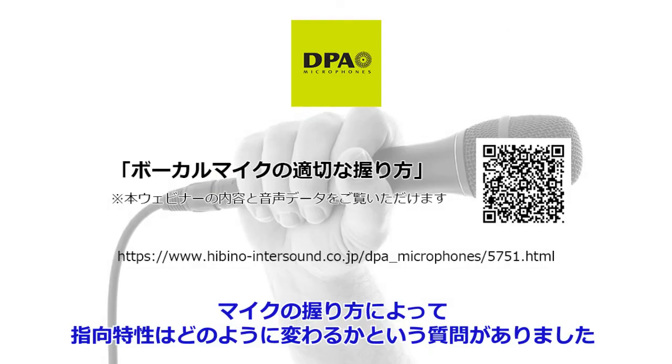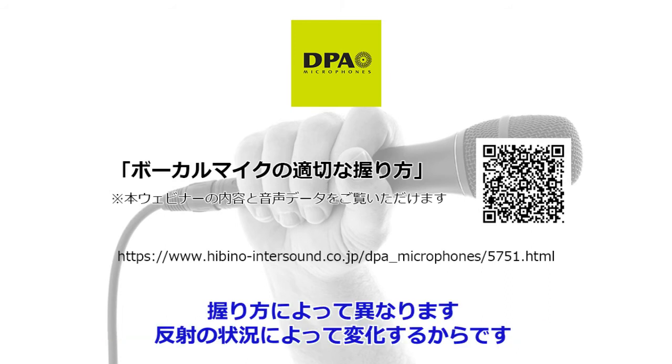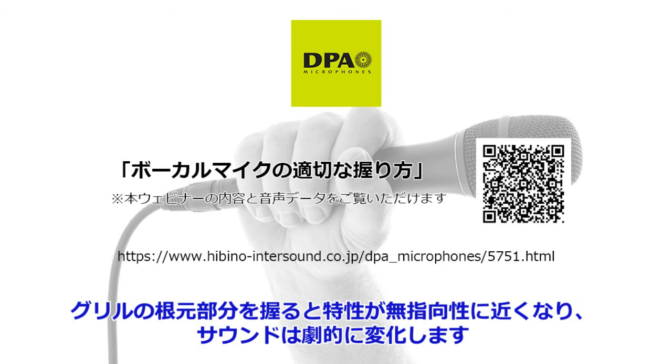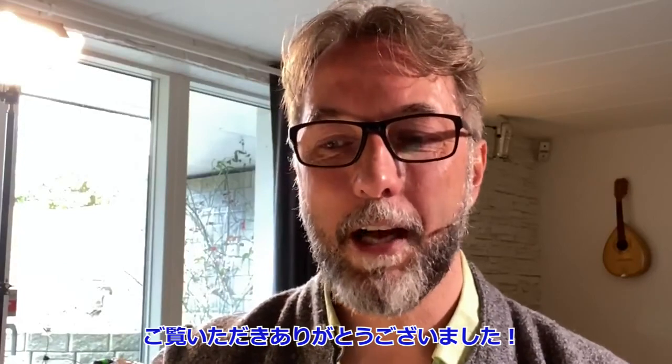How hand positioning will change the pickup pattern of the microphone is very different from position to position, because it all depends on the reflections. That being said, on some microphones, if the ventilations to the back of the diaphragm are too close to the grill and you close the grill, then you will basically create an omni microphone out of it, and of course that will change the pickup pattern dramatically. Thank you for watching. I'll see you later. Bye.